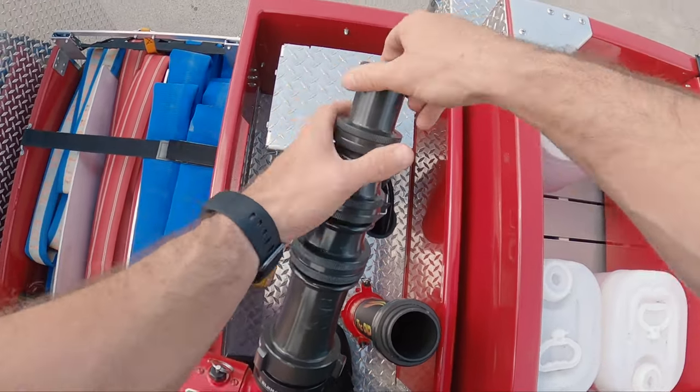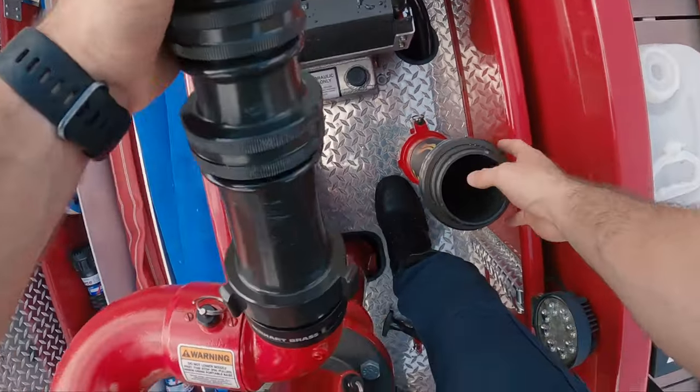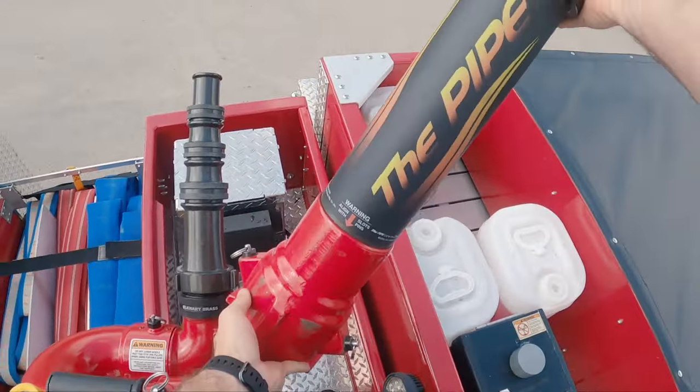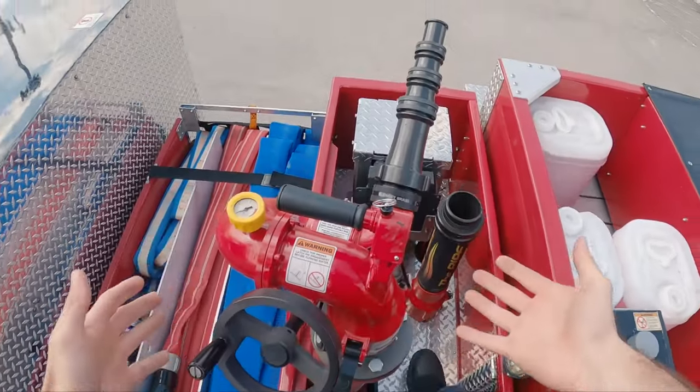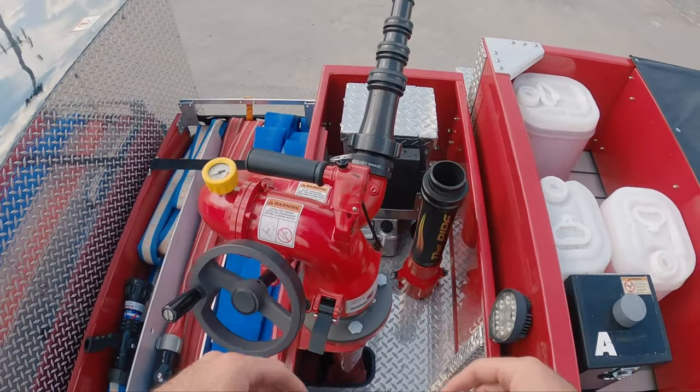Another feature of this deck gun is an extending pipe that allows us to raise it above the normal level where you see it now. I'm going to show that in just a few seconds.